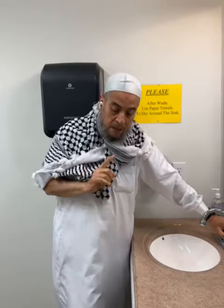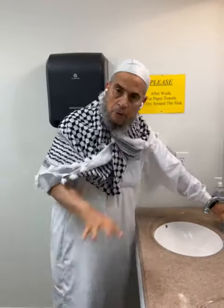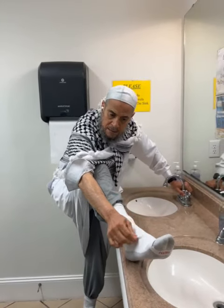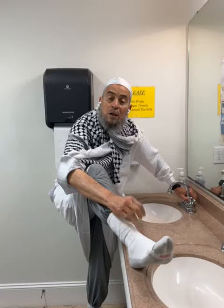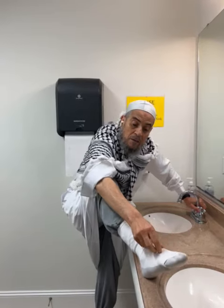All the feet now. The feet — of course, we have to wash the feet all the way to this area, above here. I have socks, and this is thick. Believe it or not, it's not conditioned to have socks with leather. Socks like this, no problem, as far as they cover the feet.